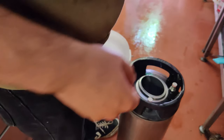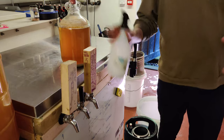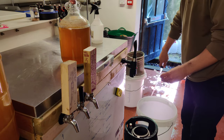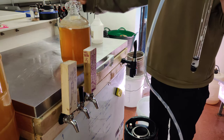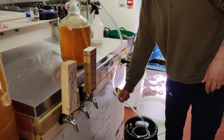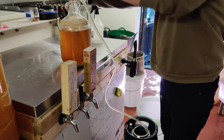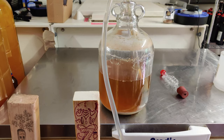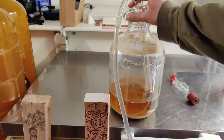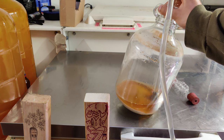Everything that the beer touches now has to be sanitised. I've got my handy bottle of sanitiser — before I take the bung out I'm going to give it a spray. My siphon has been sitting in the Star San solution. Got to be careful because the yeast doesn't compact down too well. I'm going to try and get the oxygen out, then very gently tilt the fermenter to try and not disturb the sediment. You can see it's very clear, this beer. Put the lid back on the keg.